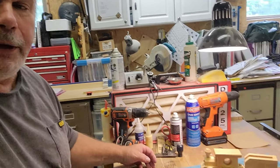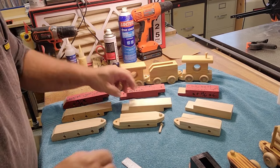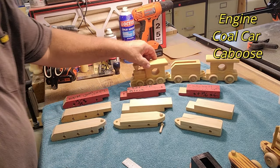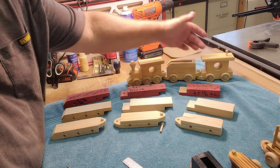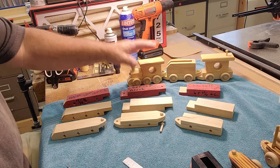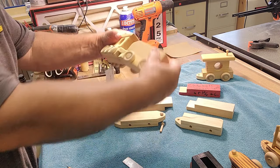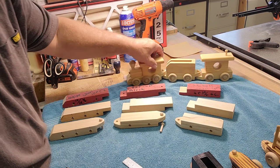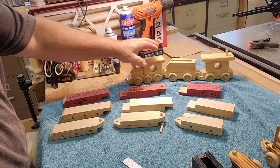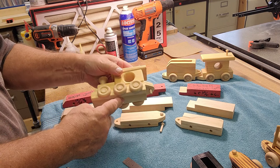But today we're just going to be working on one part of the train. So let me just show you what we got here. We have this train right here. It's a three-car train — it's got the engine, coal car, and the caboose. I sell these trains, just the three cars. But there are seven more cars to go with this that hook up really nice, and they all fit in and turn.